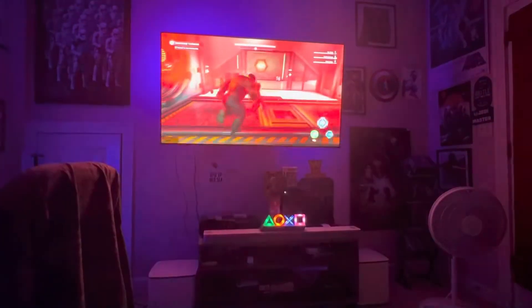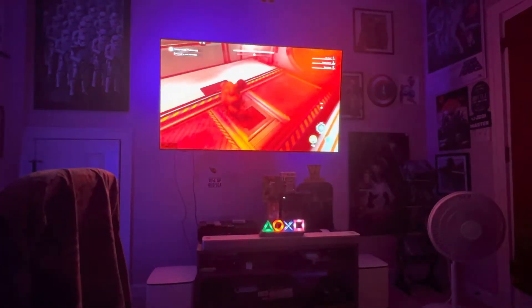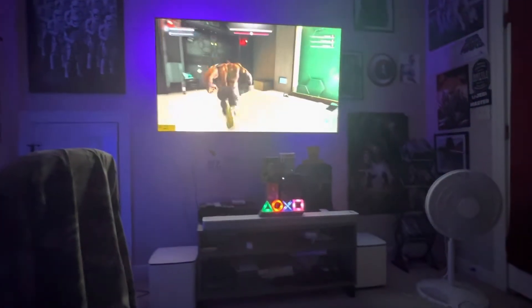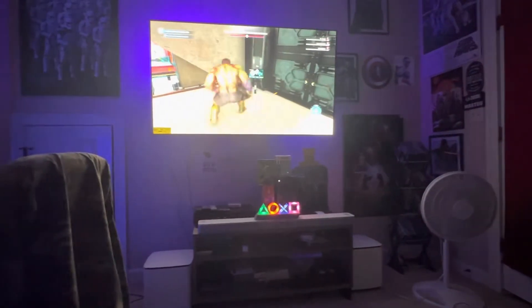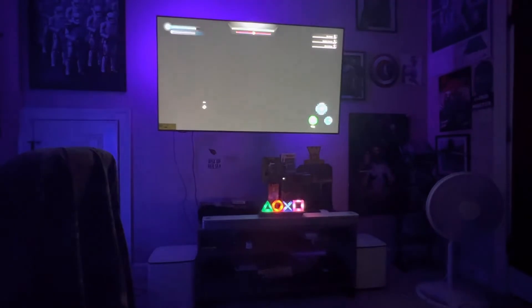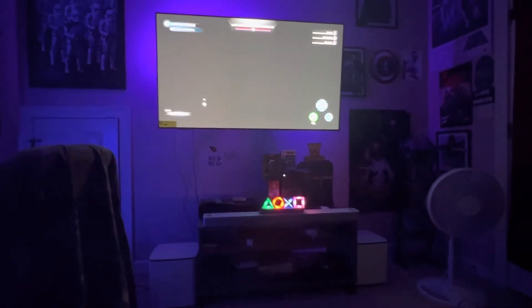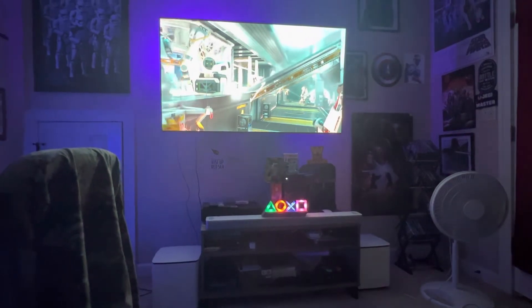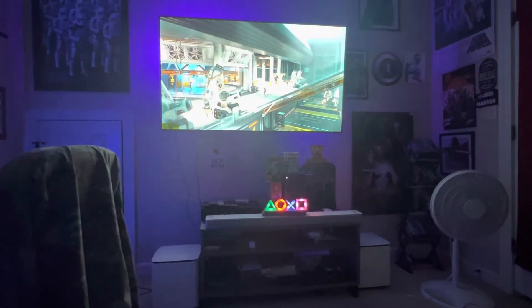I'm just chilling in the man cave and bringing this to you. It's the ultimate setup right here. We got the Bose 900 in Arctic White, the Bose 700 modules in Arctic White, and we got the Bose surround speakers in the back.